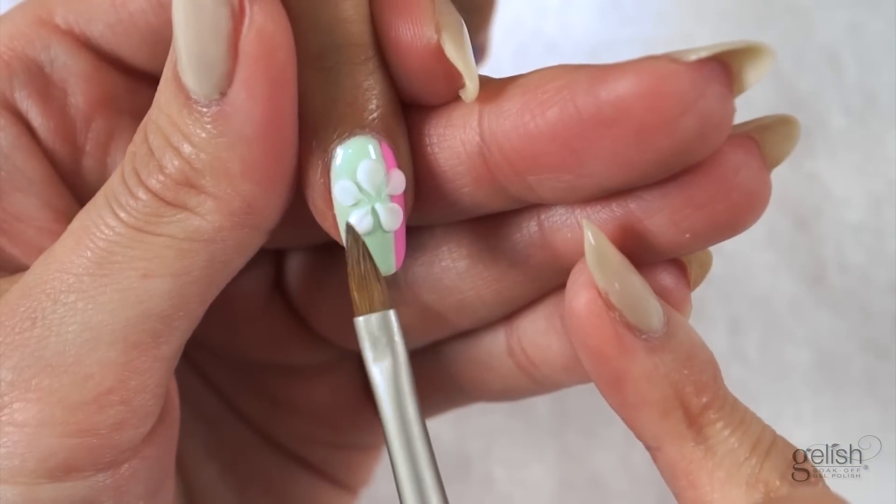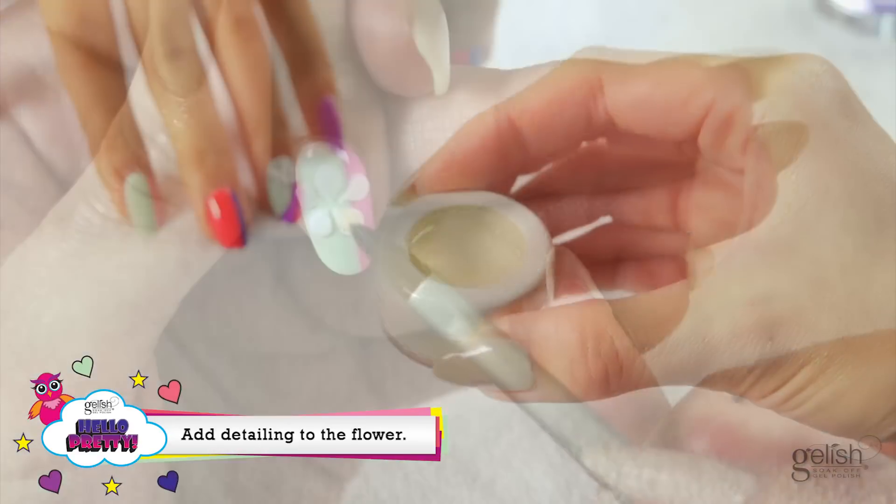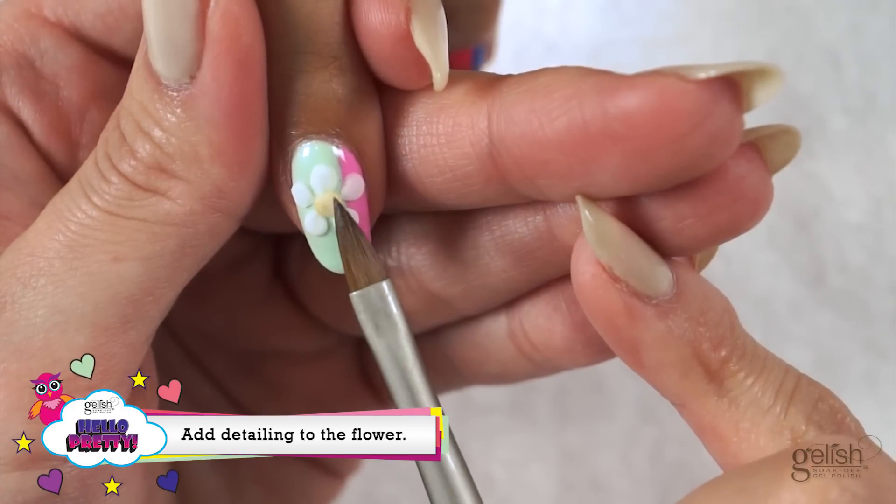Be sure to leave an open space in the middle of your petals. Using an acrylic brush and Hephaestus, place a yellow circle at the middle of the five petals created.